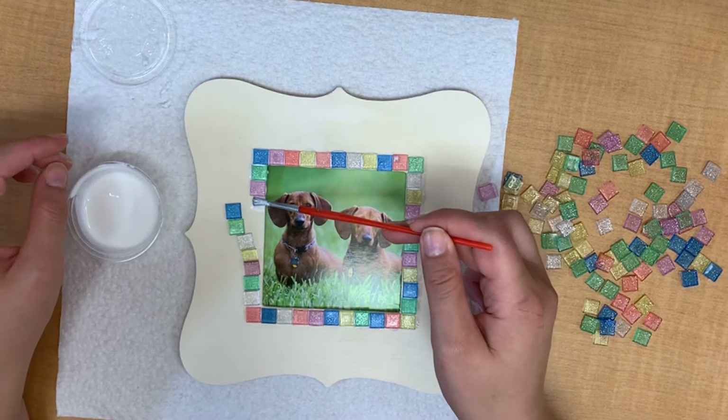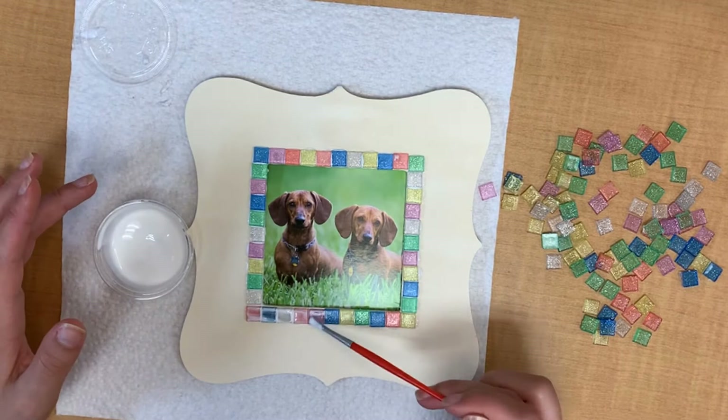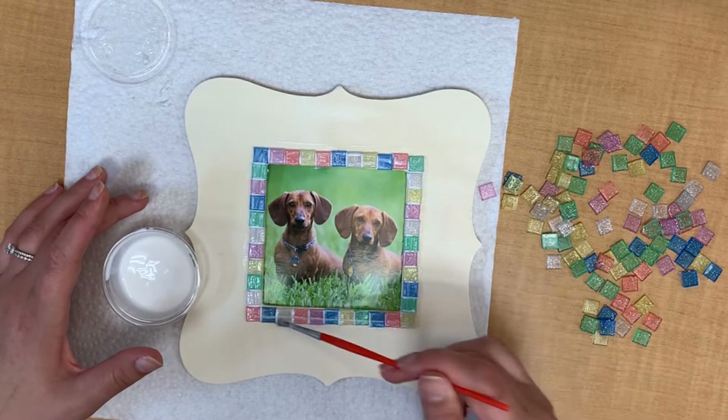Once you're basically done gluing your tiles down, you can go ahead and put a sealing coat of Mod Podge on your tiles. It does dry clear so don't worry too much about that. By doing this we're getting glue in between each and every tile so they really stay put. I recommend not skipping this step so that your tiles stay on your frame as much as possible.